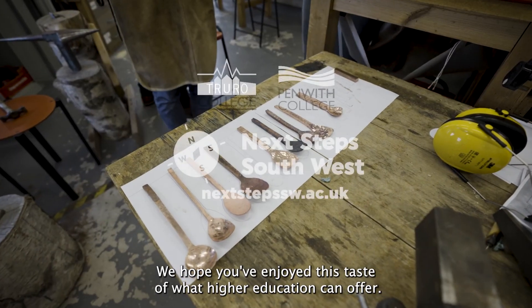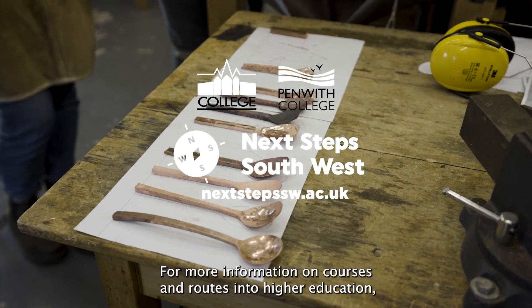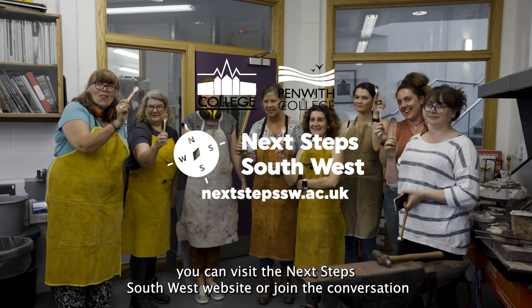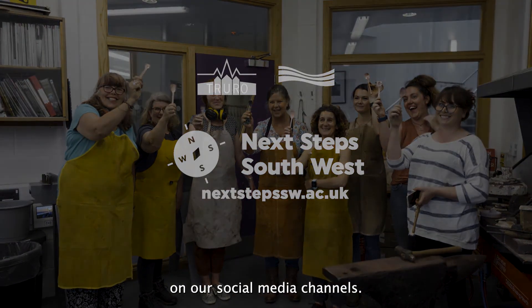We hope you've enjoyed this taste of what higher education can offer. For more information on courses and routes into higher education you can visit the Next Step Southwest website or join the conversation on our social media channels.